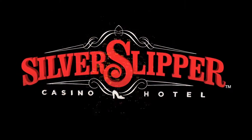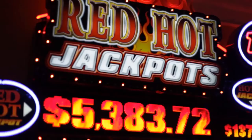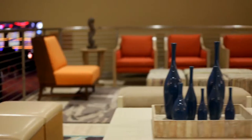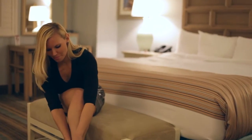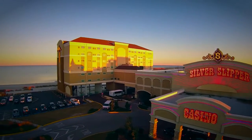Come on down to the Silver Slipper. This is John from the Silver Slipper, where the casino action is always lively and fun. We're passionate about our food, and you'll find your favorite table games and the newest slots whenever you visit. We're happy to introduce our beautiful new beachside hotel with 129 spacious rooms and suites. For great fun, food, and awesome views, come on down to the Silver Slipper.